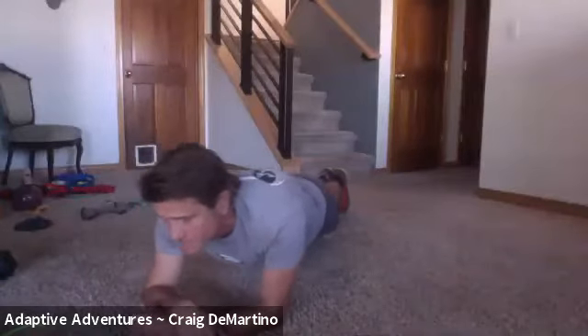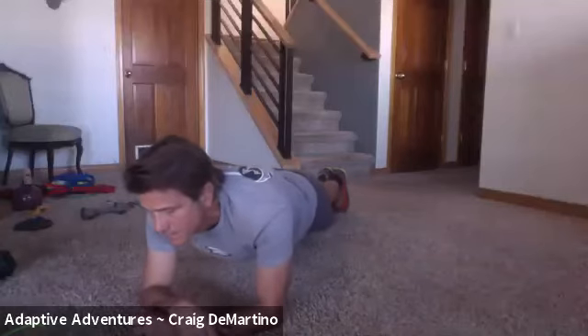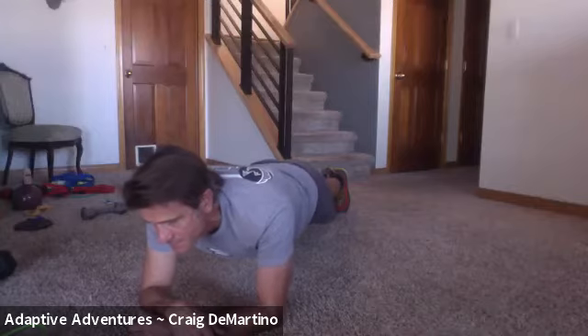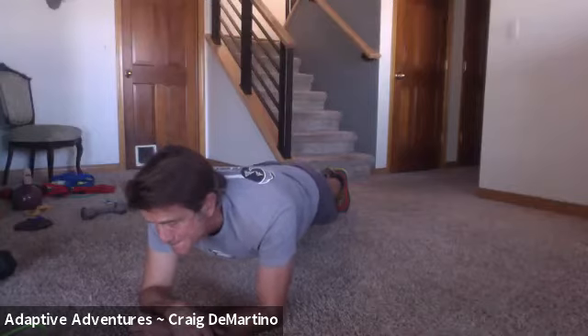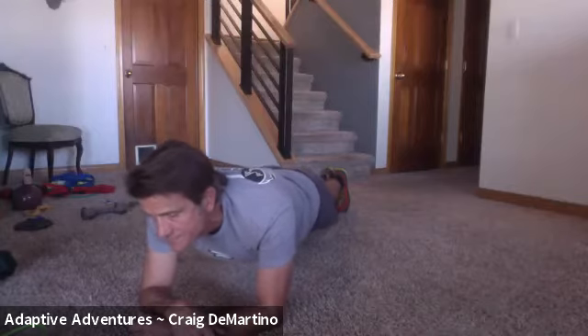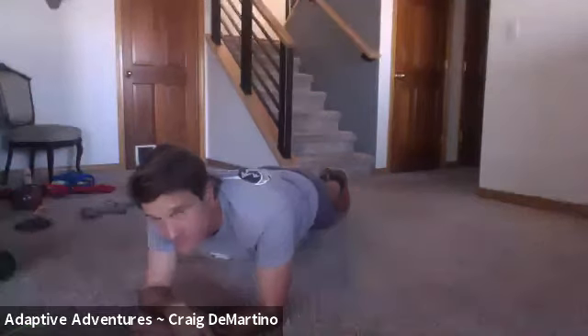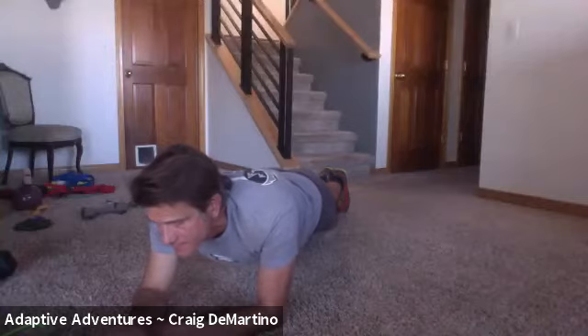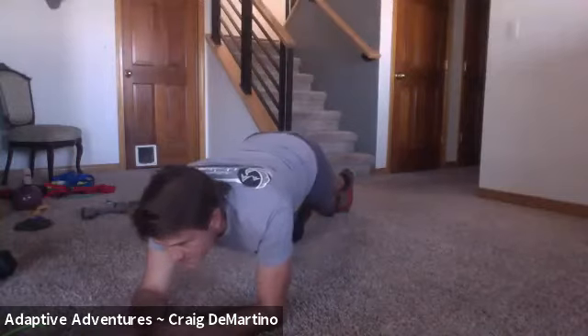Coming up on 45 seconds. 55 — keep that nice strong tabletop. That's a minute. Great.